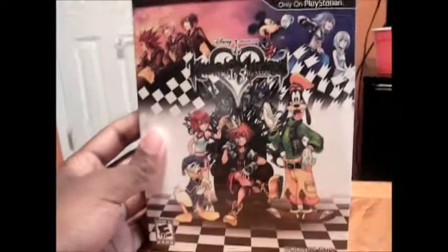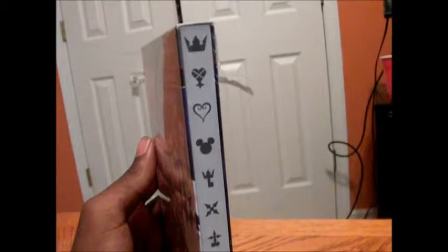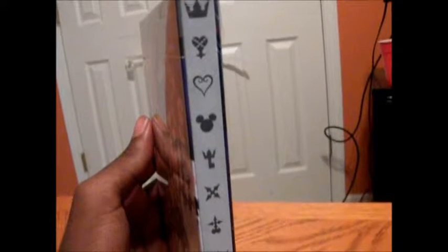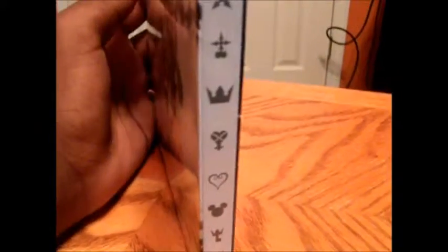So let's go ahead and start to show you the box and see what's on the inside. On the side here, which I think is pretty cool, is that they have the different symbols from different games. At the top you can see that's the crown, below that is the Heartless symbol, then it's a Kingdom Hearts symbol, then it's a Mickey Mouse symbol, then it's a Keyblade symbol, then it's a Roxas symbol, then it's a Nobody symbol. And then it repeats itself.